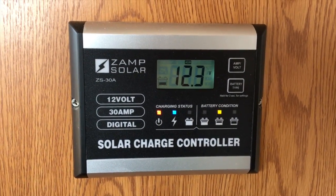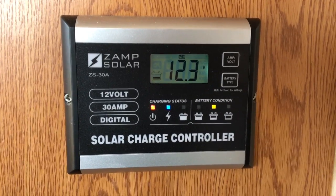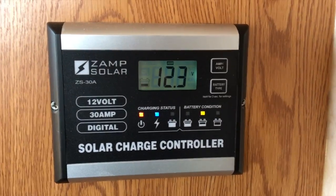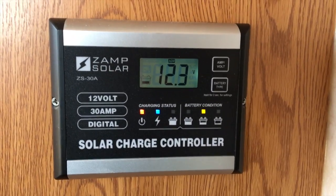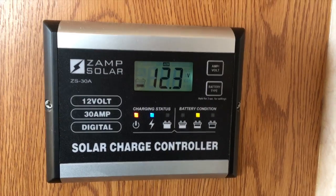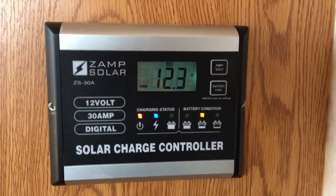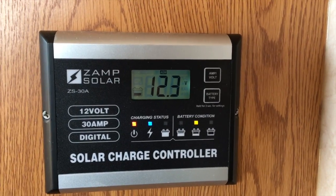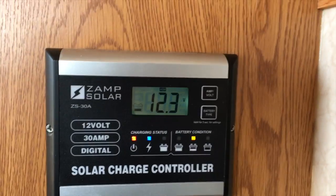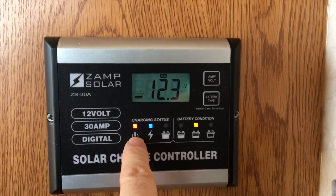Here's the charge controller — it's a PWM charge controller made by Zamp Solar. I wrote a review on this a few months ago. It's a very nice controller for a PWM; it's got five-level battery charging. As you can see, the current voltage reading is 12.3 volts. By the indicator lights, you can tell it's daylight and charging is taking place.